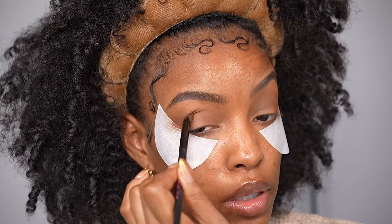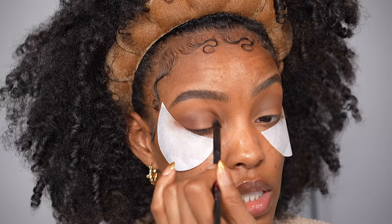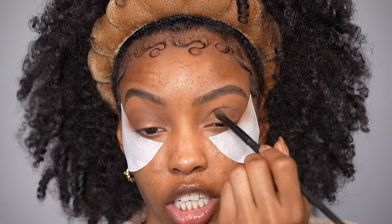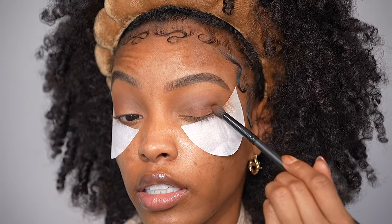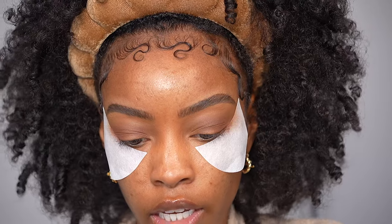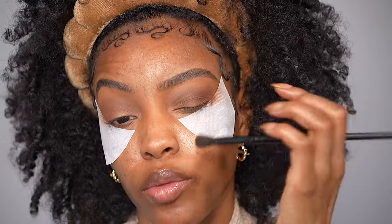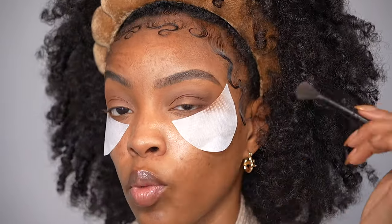Once you stamp it on, you can start doing windshield wiper motions, but lower on the eye — I'm not going to drag it above my crease. Typically when I blend out my outer corner or crease shade, I do not go above the crease, because if you start traveling above it, it's like when you try to do your eyeliner and it just keeps getting thicker every time you try to fix it. Once I feel like I have a good amount in my crease, I go back with the E135 brush and blend them together — just blending that outer corner inward. You can drag it out if you want to, because we have the eyeshadow shields on, giving you more of a winged look.